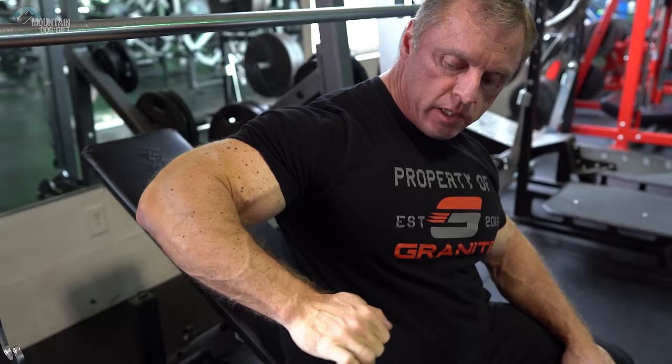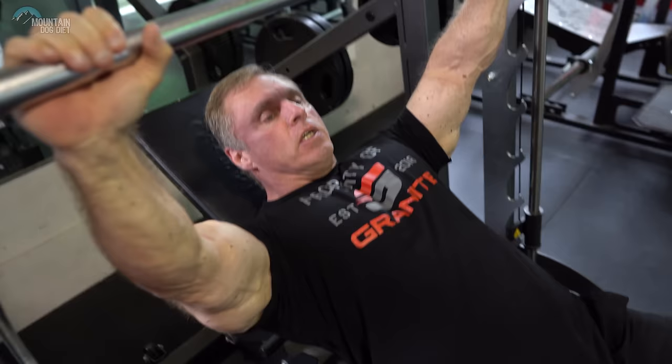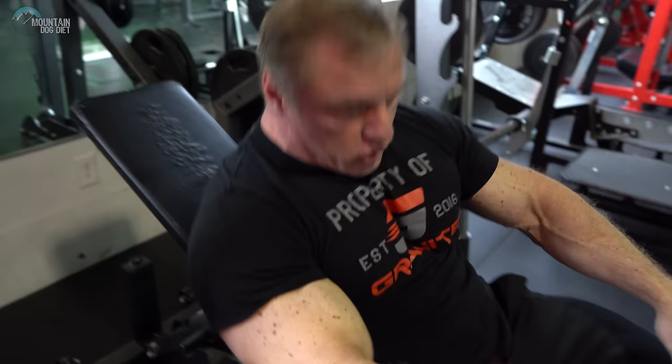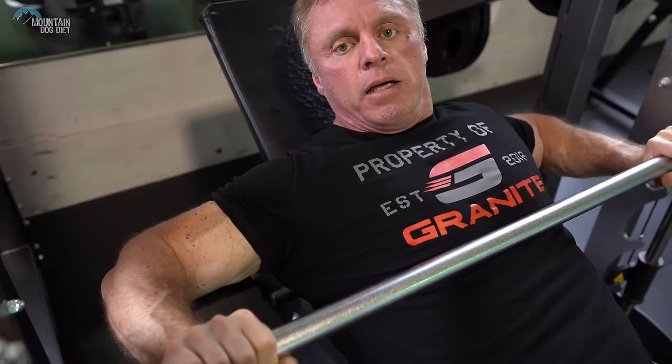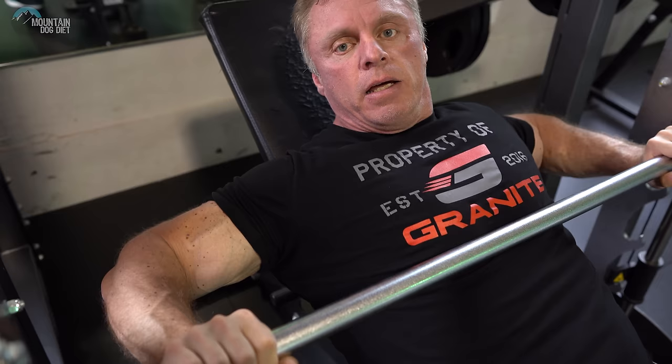I know a lot of you maybe don't have training partners, so you rely on the Smith machine. The Smith machine can be a fantastic chest builder, but it can also wreck your shoulders. The big one to be careful of is too much internal rotation. What I mean is: when you press, your shoulders are coming from a position where they're internally rotated — that means the bar is coming down too low. Watch what happens to my shoulders as I come down all the way — see that? That's bad. I see a lot of people doing that, coming all the way down. As I come down, see how my shoulder is rolling like that? That's really hard on your shoulders and rotator cuff — a good way to injure yourself.